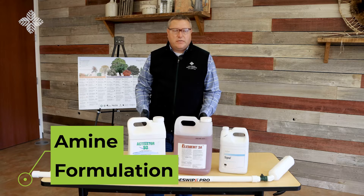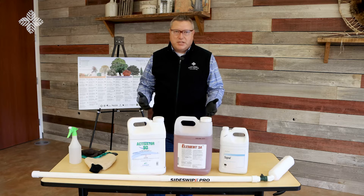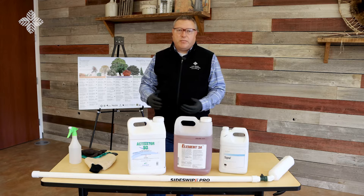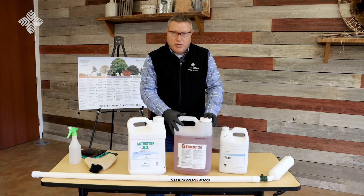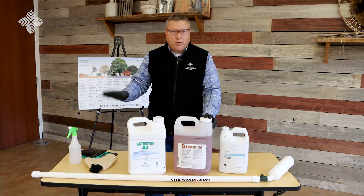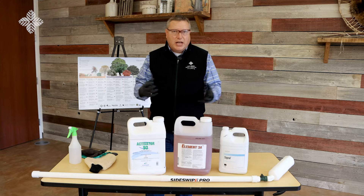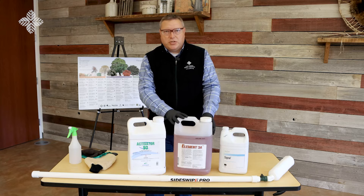The cut stump treatment is very effective, but unfortunately buckthorn is very persistent and sometimes does re-sprout. There are also lots of seedlings that come up every year. Once winter turns to spring and summer and plants start actively growing, we switch methodology and start using the amine formulation — the one with the number three. We move away from Garlon 4 or the ester formulation because it tends to volatilize in warmer temperatures, meaning it evaporates and forms almost a cloud of herbicide that can travel to off-target areas.